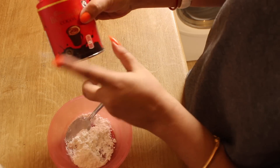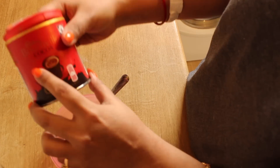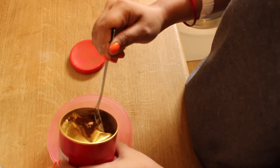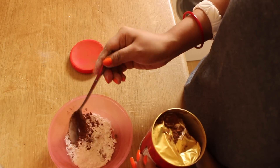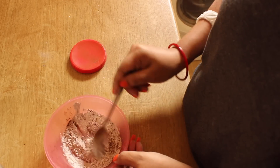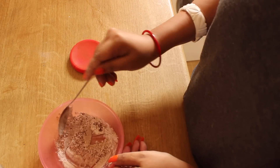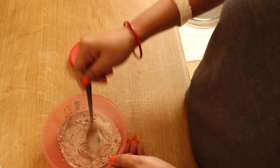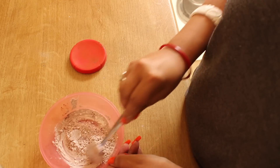The third ingredient is cocoa powder. I use cocoa powder because my hair is brownish-black and dark, and it is preferable to use cocoa powder if your hair is dark. If your hair is golden, grey, or white, don't use cocoa powder. I add half a teaspoon of cocoa powder and mix it all together.